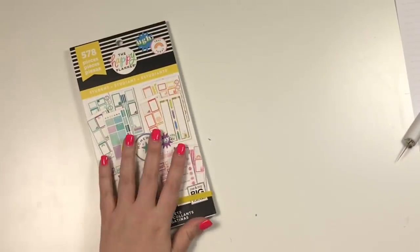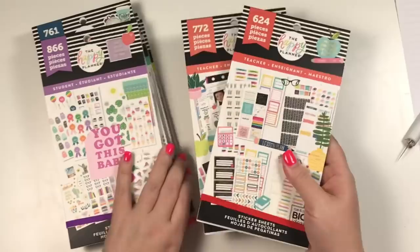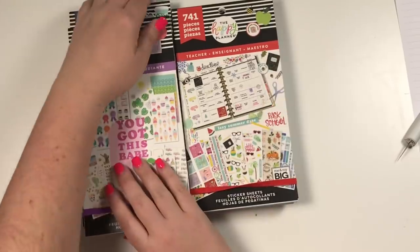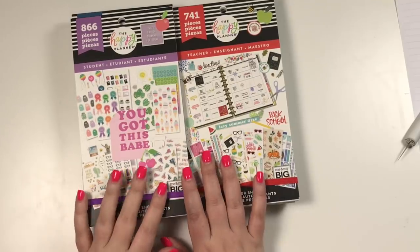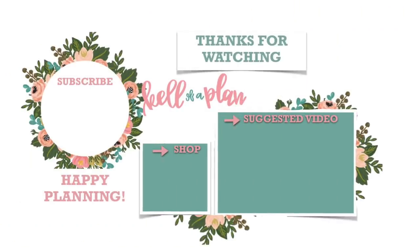So again, we saw Yellow Student, Green Student, Blue Student, and Purple Student. We saw the two teacher books — Classic and Big. We saw the Big Seasonal, and I'm pretty sure there's a Classic Seasonal, so I think there are eight books total and I'm just missing one. But don't quote me on that — I'll put it in the description if I'm wrong. If you like this video, I hope you hit the like button. If you want to see more of my videos, hit that subscribe button. Happy planning — I'll see you next time!